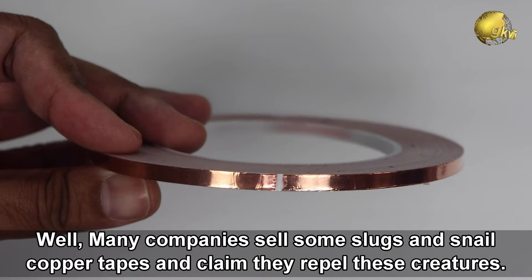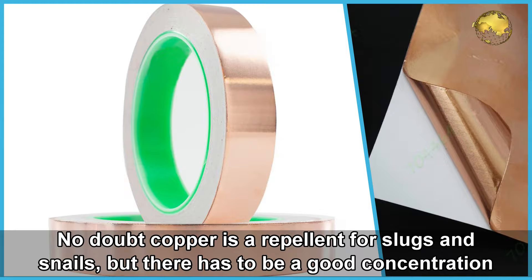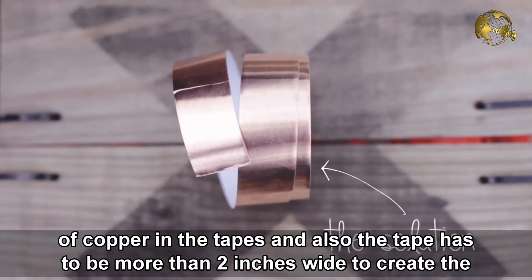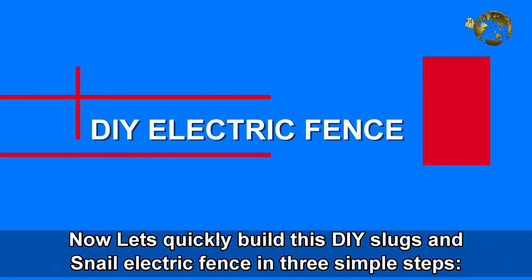Many companies sell slug and snail copper tapes and claim they repel these creatures. No doubt copper is a repellent for slugs and snails, but there has to be a good concentration of copper in the tapes, and the tape has to be more than 2 inches wide to create the copper repelling effect on the snails.